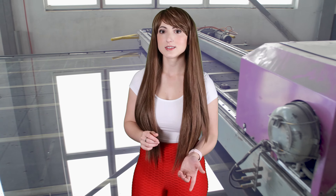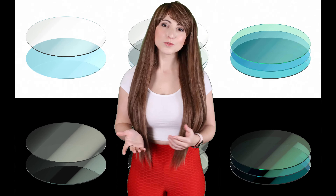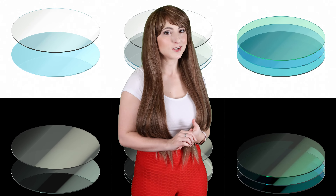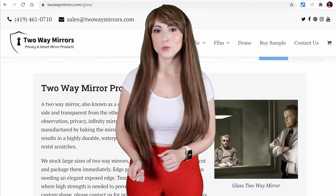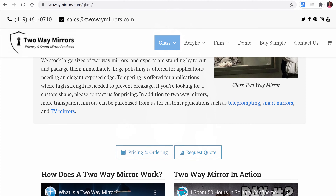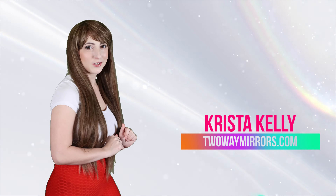A lot of people ask: what's the difference between a homemade one-way mirror and purchasing a glass one-way mirror? One-way mirror glass is manufactured with a multi-layer process in a vacuum chamber. It has a dielectric layer that enhances reflection, prevents tarnishing, and improves durability. For more information about one-way mirrors, check out our website 2waymirrors.com or leave a comment below. Until next time, I'm Krista and I'll be seeing you in my next video.